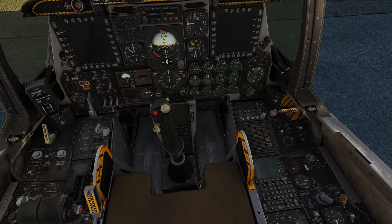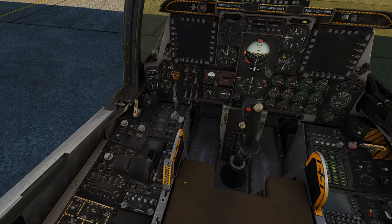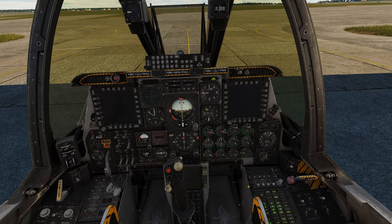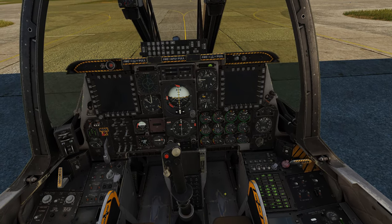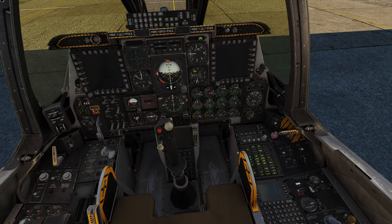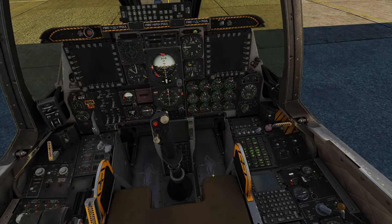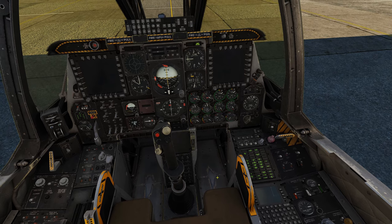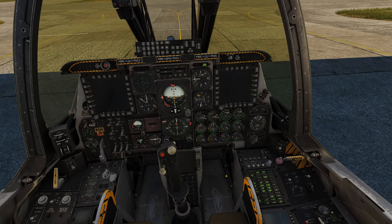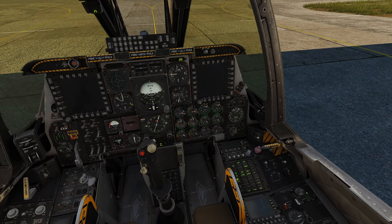First things first, let's go ahead and start the battery power — click up on the switch there — and we're going to start our APU over here. Once we get to 100% on our APU, we're going to go ahead and turn on the JIN and the inverter as well. So wait a second to get it up there. Here we are at 100%. I'm going to go ahead and start the APU power gen and the inverter.